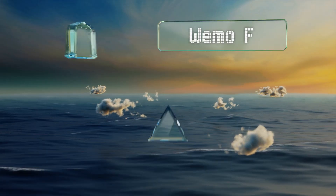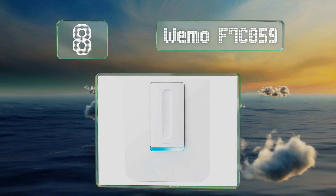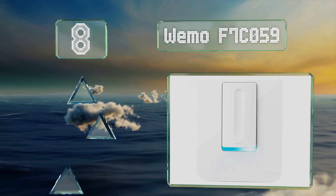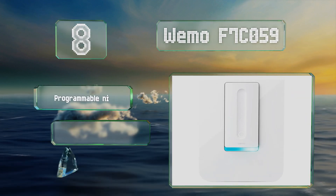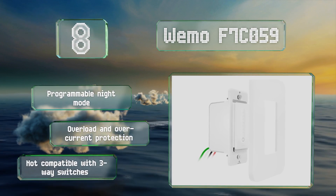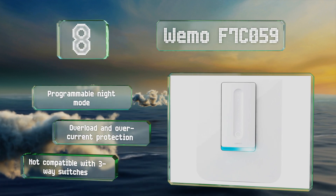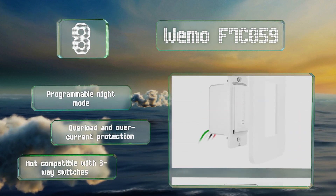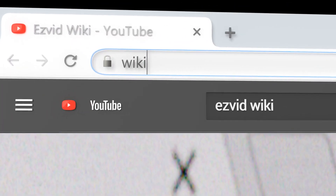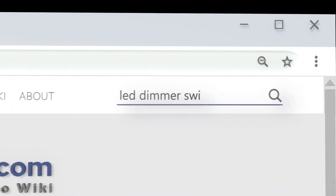Coming in at number eight, the Wemo F7C059 utilizes your Wi-Fi network and can be controlled through the accompanying mobile app as well as smart home hubs. If you integrate it with Google Nest, you can have your lights turn off when it detects no one's around. It features a programmable night mode and overload and overcurrent protection, however it's not compatible with three-way switches.